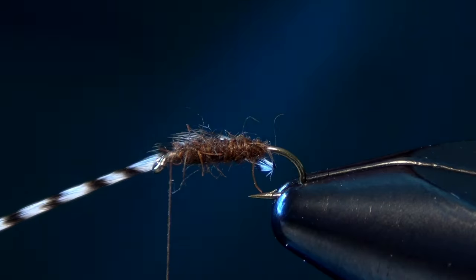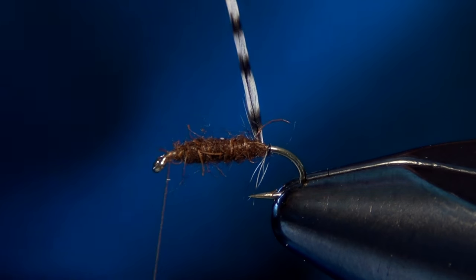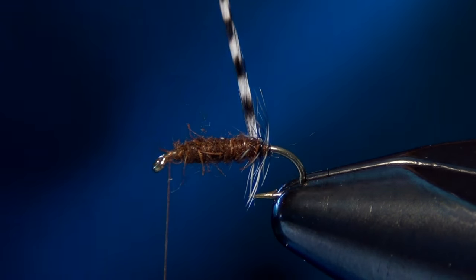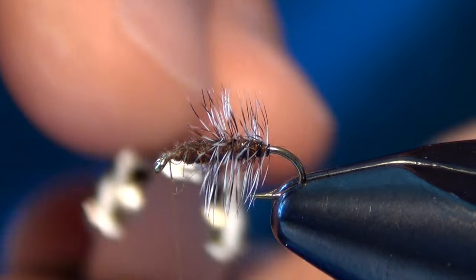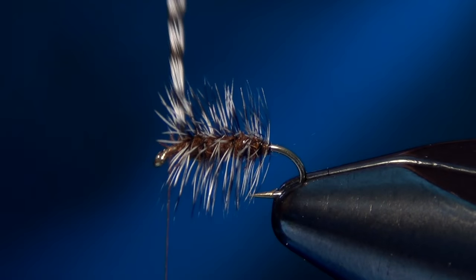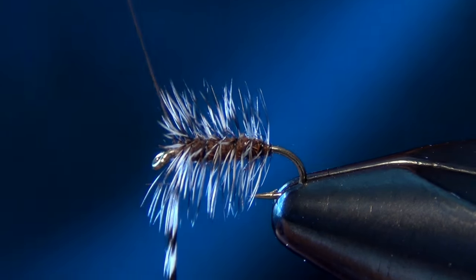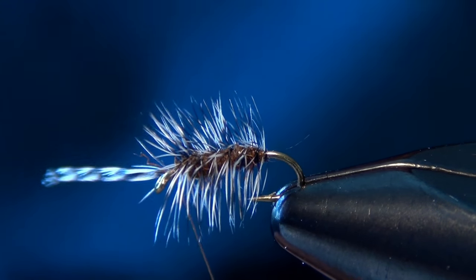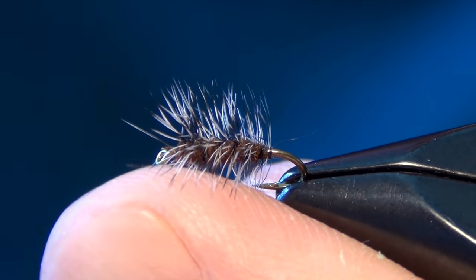Then you're going to take your hackle and very carefully wrap it forward. I'm going to use my hackle pliers here just because I have such a short little delicate piece of hackle. Hackle pliers really help control your wraps and get them to go exactly where you want them to go. It only takes five or six wraps — just kind of spiral them forward. Then capture it with your thread, take a couple of turns to secure it, and trim out that hackle.